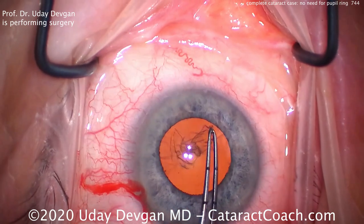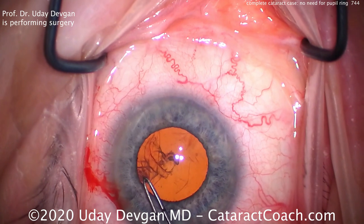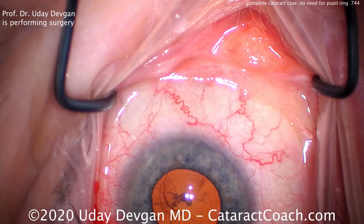You'll see it doesn't look like much of a cataract now because the red reflex is so bright. But as we start to chop this nucleus, you'll be able to determine the level of nuclear density. That looks very nice.